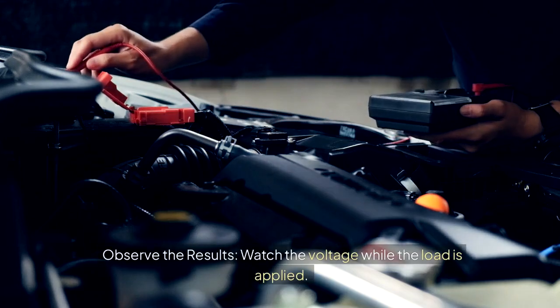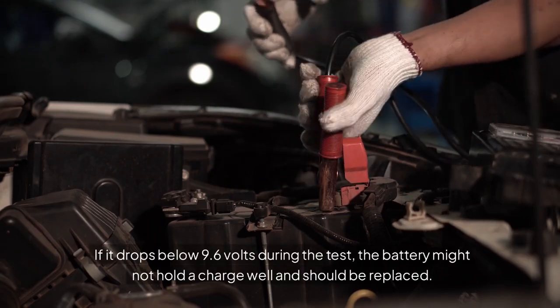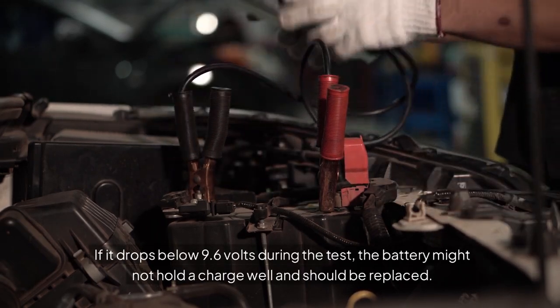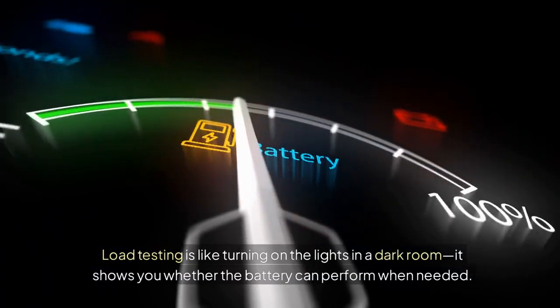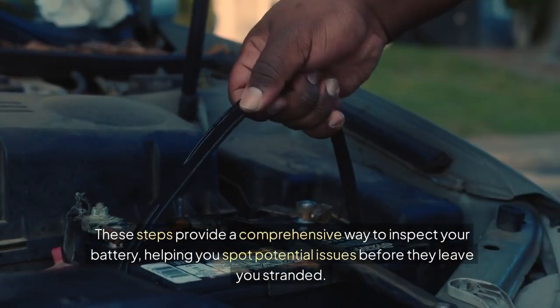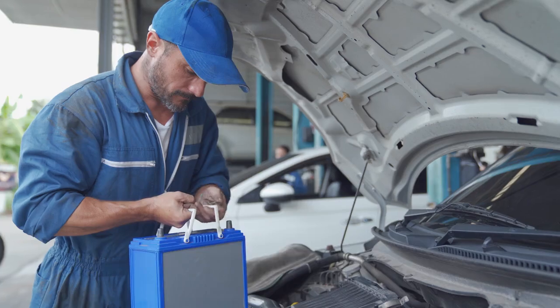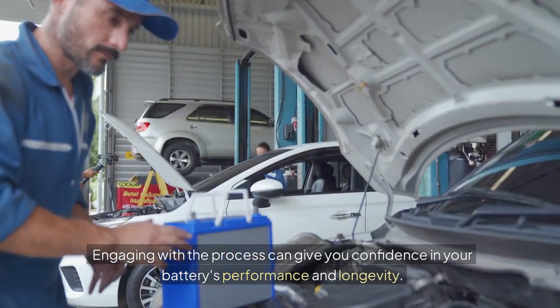Observe the results: watch the voltage while the load is applied. If it drops below 9.6 volts during the test, the battery might not hold a charge well and should be replaced. Load testing is like turning on the lights in a dark room — it shows you whether the battery can perform when needed. These steps provide a comprehensive way to inspect your battery, helping you spot potential issues before they leave you stranded. Engaging with the process can give you confidence in your battery's performance and longevity.